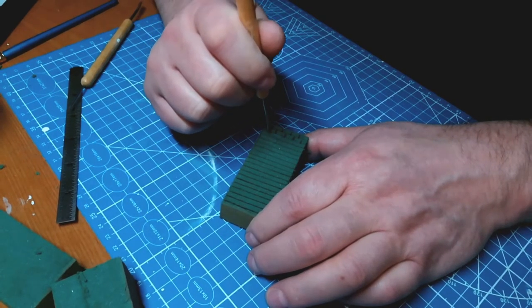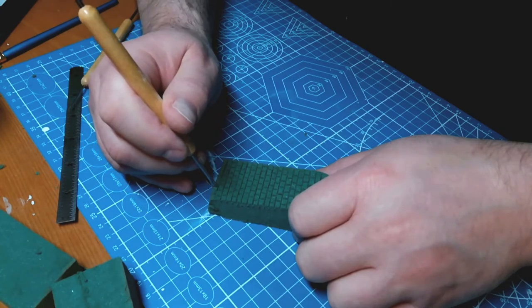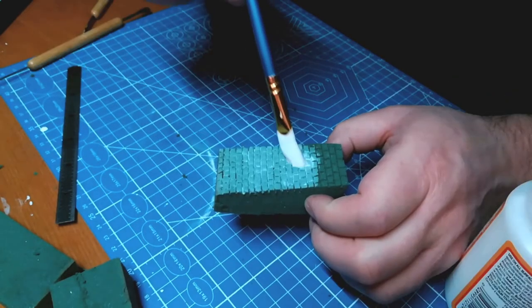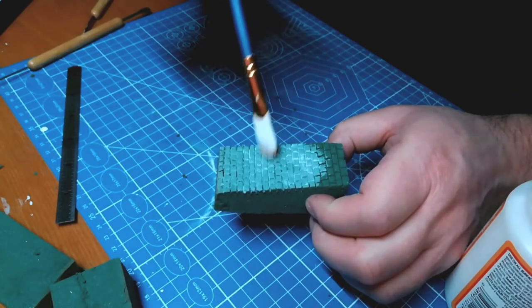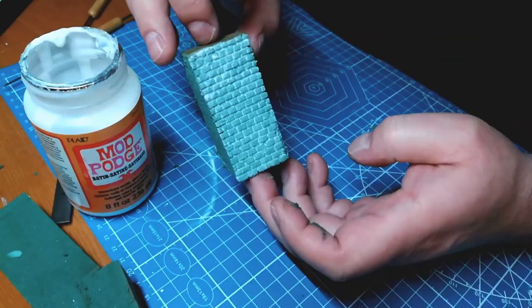And then I'm going to cover this with white glue to kind of seal the foam so that the plaster doesn't erode it. I just put enough to get into those cracks.